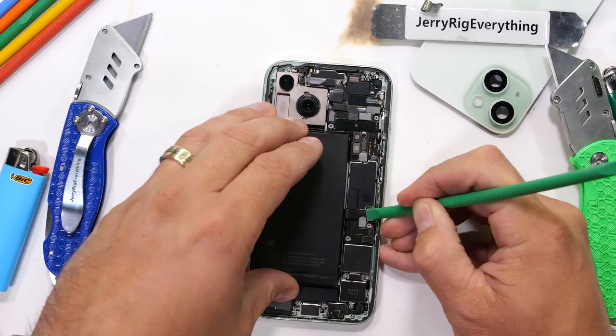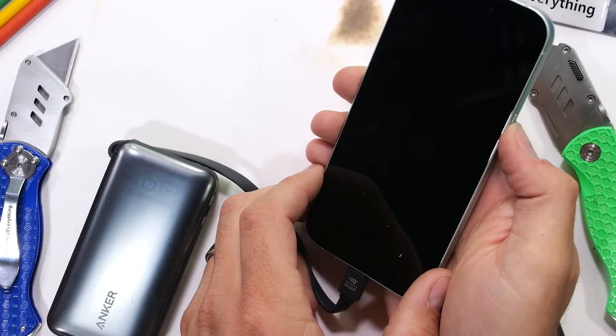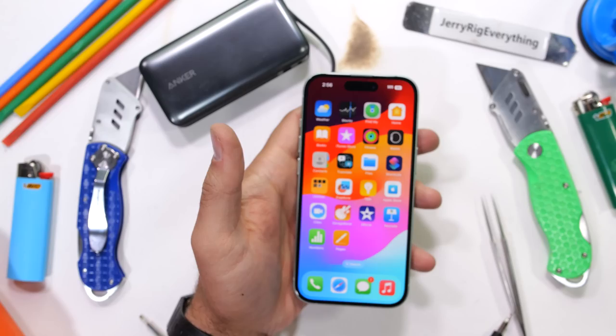I like the direction Apple is going when it comes to repairability — still a long way to go of course, but they are definitely headed in the right direction. With the iPhone 15 plugged in, it turns back on and functions like normal. Nice work Apple, and nice work myself. Hit that subscribe button if you haven't already — it's free. And remember, if you're looking for an extremely educationally useful gift for the holidays, that 50% off your first month of KiwiCo link is in the description. Thanks a ton for watching — I'll see you around.